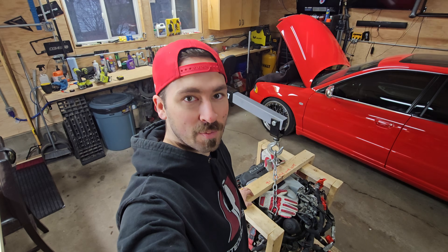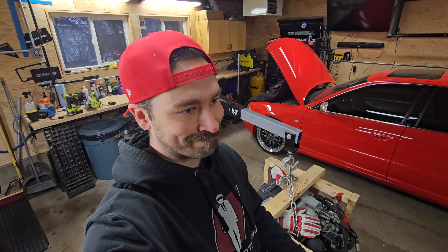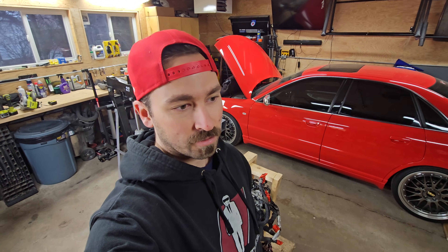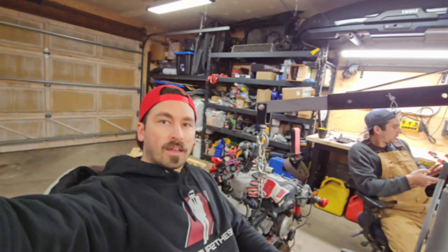All right, so we've got our new spare motor. This is the one that's going to get the 3.2 stroker. After the last video, I've made the decision to get a spare motor, keep the A6 on the road, not have it down for an extended period of time. I don't exactly know how long this is going to take - talking to even some of the shops, the balancing alone could take three weeks. I want to have the A6 up and running, build the spare motor, get that all dialed in, and then it'd be a lot easier just to do a swap.